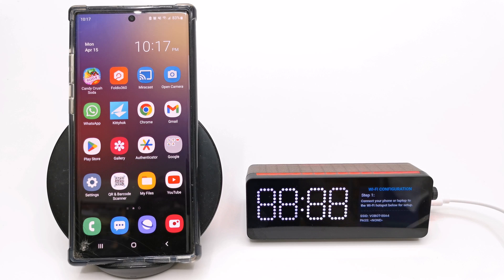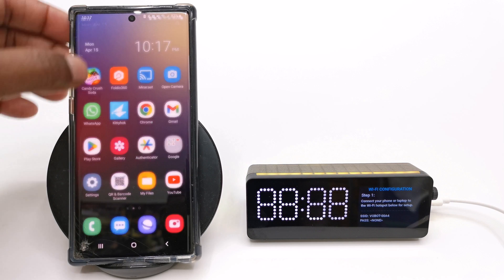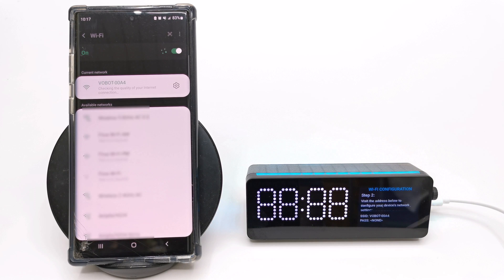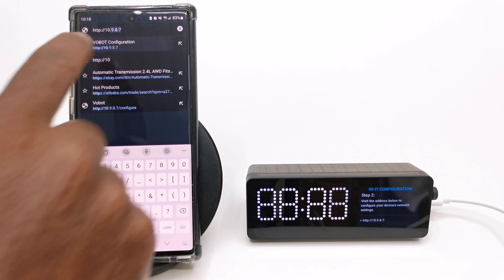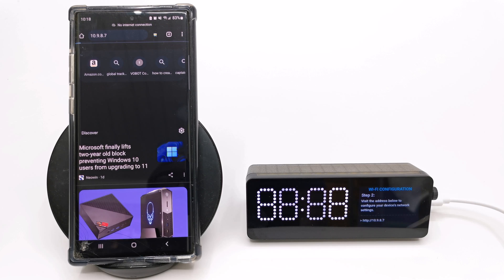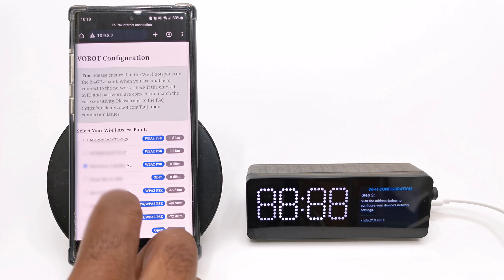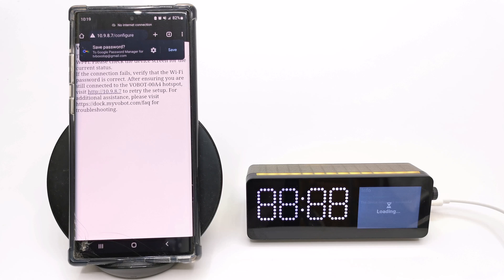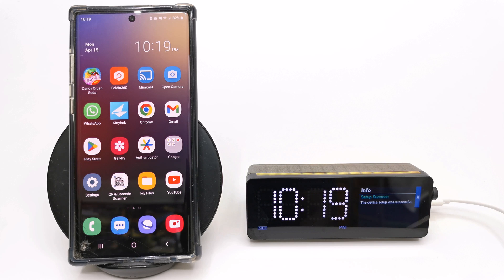When you power on the mini dock for the first time, or if you reset its firmware, you first have to connect the dock to your router's WiFi, or you can connect using a wired LAN connection if you prefer. When it boots up for the first time it starts emitting a WiFi signal that you need to connect to using your mobile phone. You only need to select its SSID as it does not have a password. Once connected, you'll be given a URL to open in your phone's browser to access the Vobot WiFi configuration page, where you connect it to your home WiFi network by scanning for your network and entering your password.